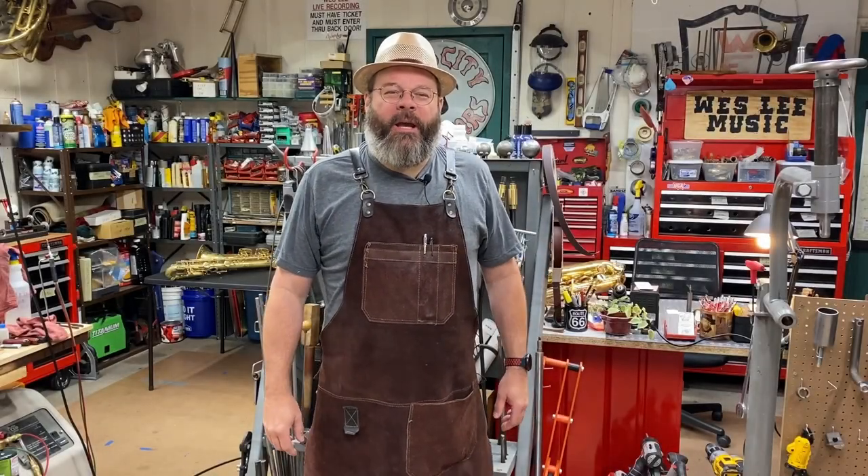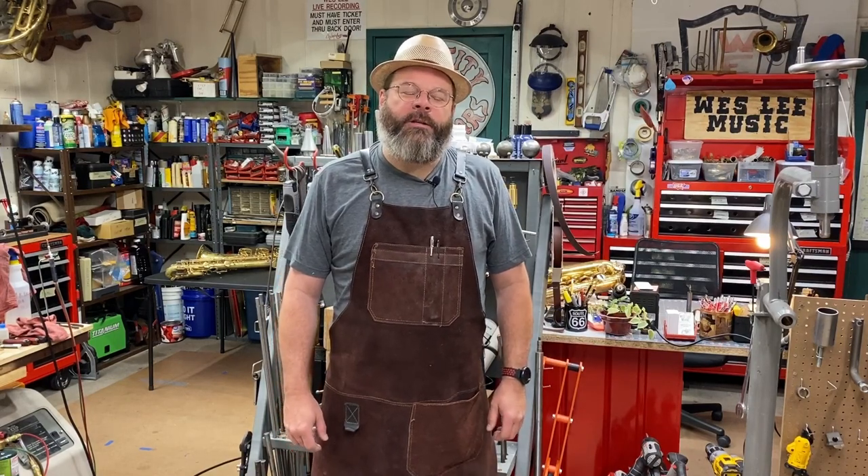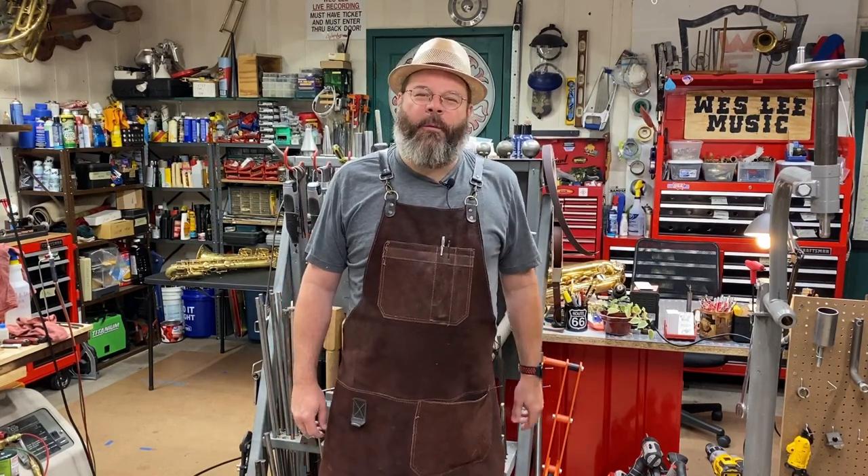Howdy friends, my name is Wes Lee. Thanks for stopping by my shop today. I opened my own shop and started a YouTube channel to show what life was like as a band instrument repair technician. I appreciate you coming around.